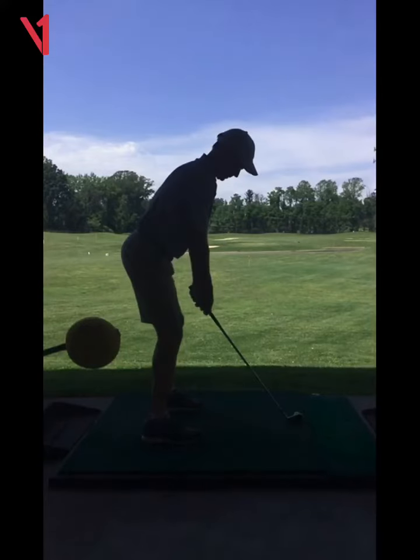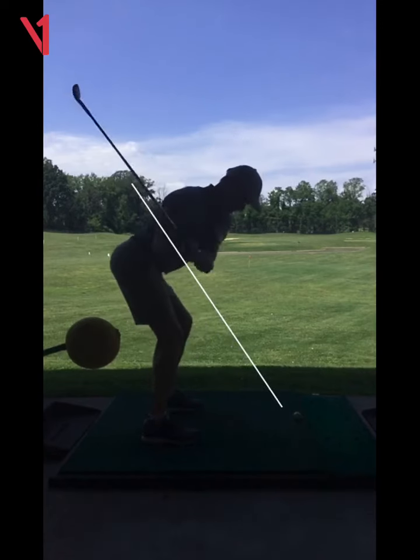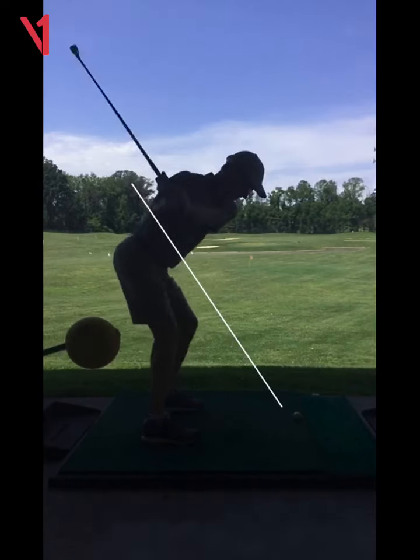I like what you're doing here. Set up looks much better with the shaft. Up to the top, squat down nice there. Squat, good.